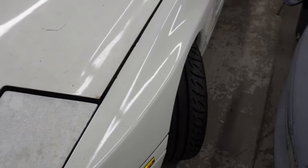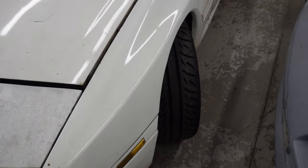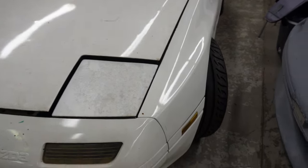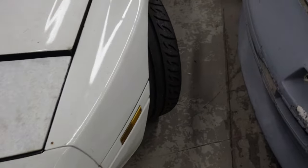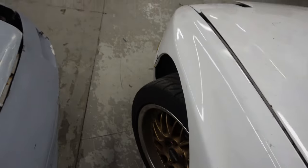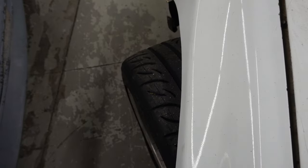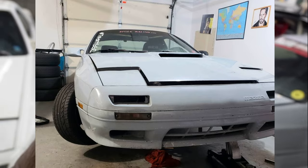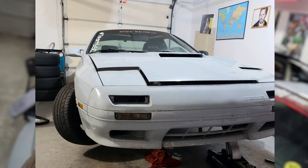This is the max steering angle for a stock RX-7 FC — as you can see, it's not much. Here's an example when I modified the steering angle in my RX-7 three years ago. If you need to know how to install the Valence angle kit, I'll put the link up in this card right here.